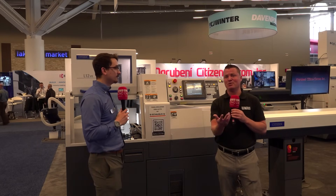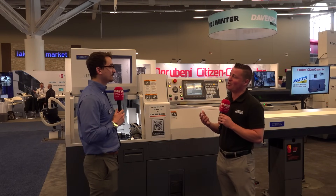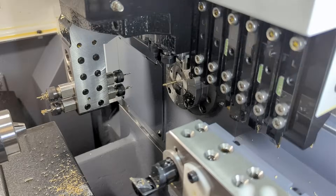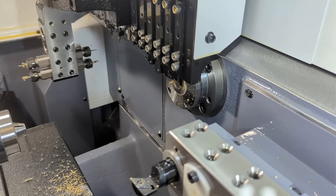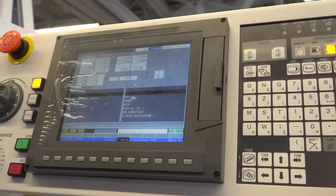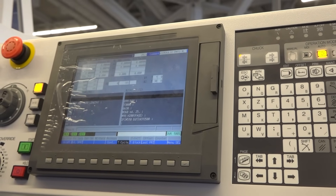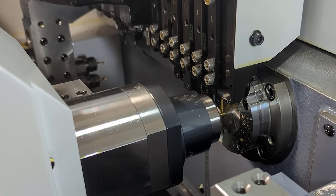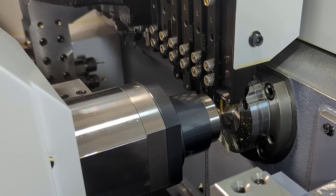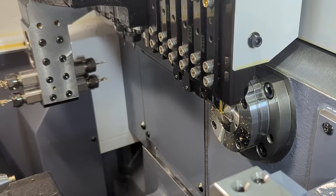I'm going to offer a personal testimony. I got to spend time at a place called Azure Microdynamics. The owner said he had no idea how to do Swiss machining, but partnering with Citizen — because of the ease of this software and the incredible service and support — allowed him to learn within a week how to start and run his shop. Today he has over 40 machines and continues to grow, and it's all based on that service, support, and ease of software.